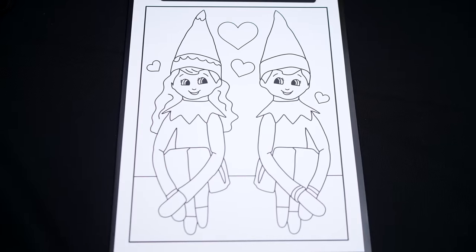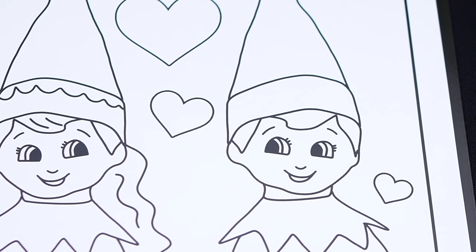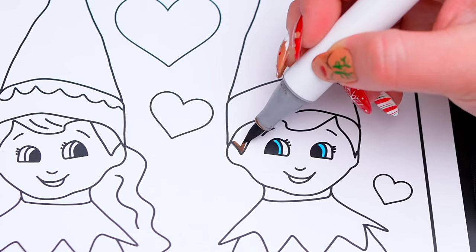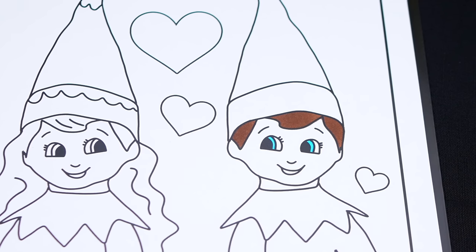Okay, so today I'm going to color this picture of two elf on the shelf elves. Let's color in the boy elf first. Let's color in his eyes blue with brown hair. And let's color in his skin light peach with rosy pink cheeks.